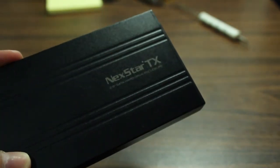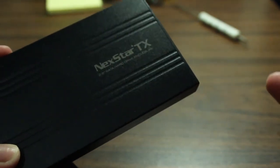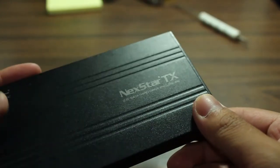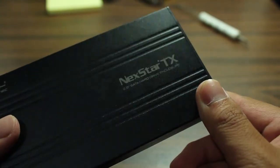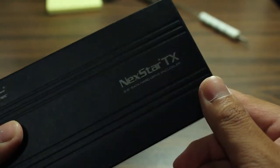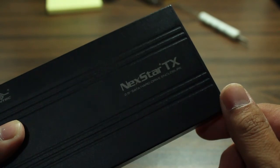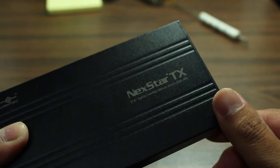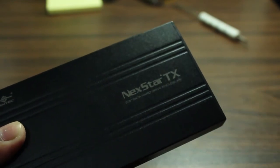Unlike a flash drive, which you can drop without much damage, an external hard drive has an actual disk spinning inside. So if you drop this, chances are your data is going to be lost. This has been a tutorial on how to make your own external hard drive — a cheap and easy way to do it. Thanks for watching and I'll see you in the next video. Peace.